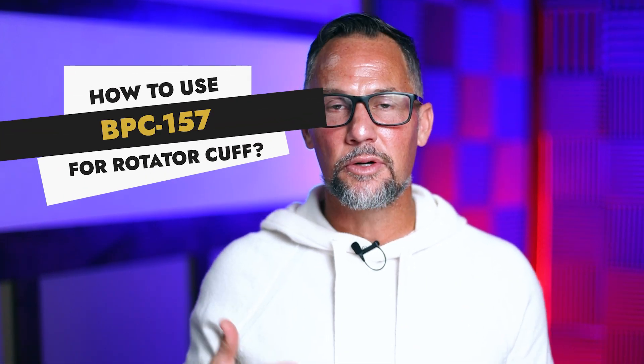How to use BPC-157 for rotator cuff injury. As someone who's no stranger to rotator cuff injuries, I've had four full thickness tears in my rotator cuff. I've been able to repair those without surgery. In this video, I'll talk about how I use BPC-157 with regenerative medicine, what not to do where you could risk making the injury worse, and a couple techniques to free up your shoulders that most people aren't talking about.